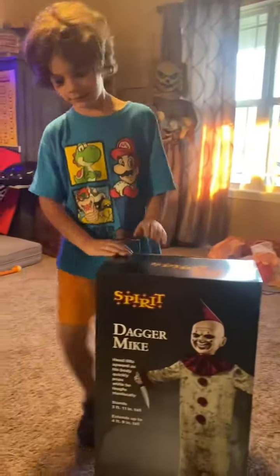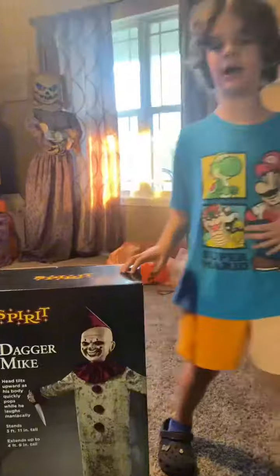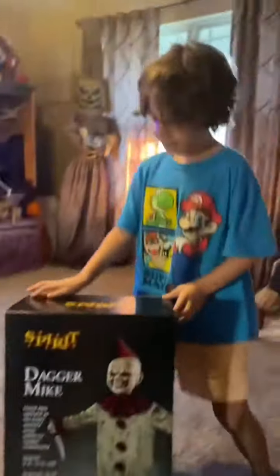Hi guys, we got this animated animatronic. They got like a Spin Howie logo. Look, it's a logo Spin Howie. I want to see it like this. Let's open it.